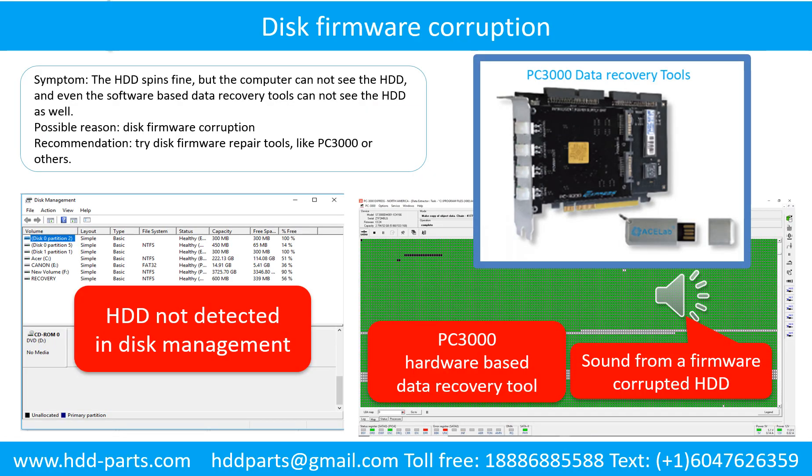Disk firmware corruption. The hard drive spins fine, but the computer cannot see the hard drive, and even software-based data recovery tools cannot see the hard drive. Possible reason: disk firmware corruption. Recommendation: try disk firmware repair tools like PC3000 or others.